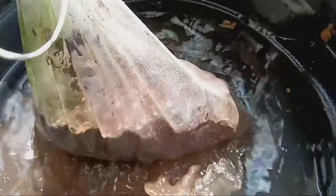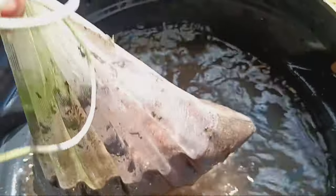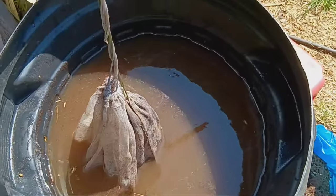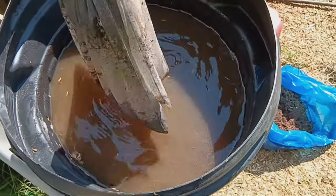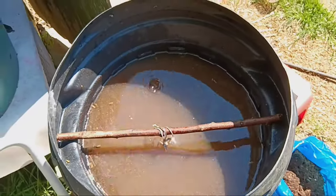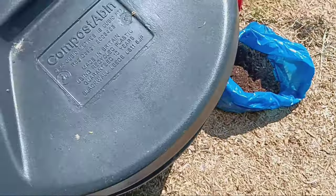It's important to use the Jadam microbial solution when it's most active, usually within a 12-hour window before the bubbles start to break down. Mix one part of JMS with 10 parts of water and use it to water your plants. Remember, you can't save the JMS for later use. Any leftover solution can be poured onto your compost heap or garden paths to speed up the composting process.